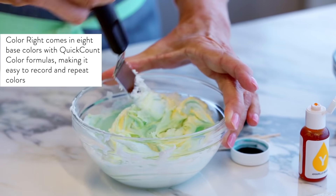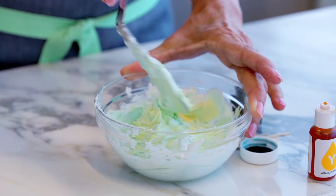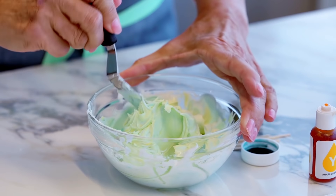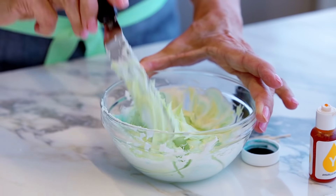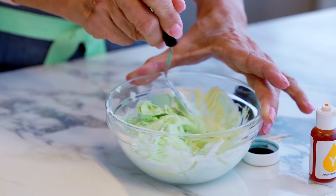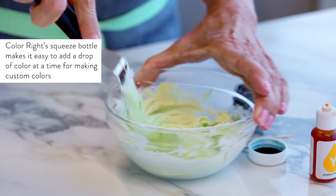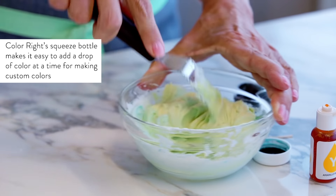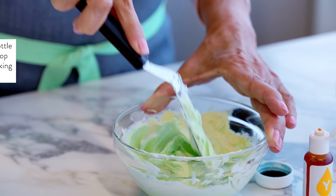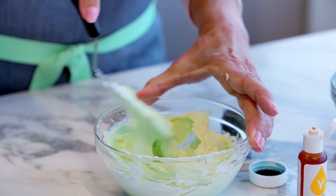One other thing you want to keep in mind when making colored icings for your project: it's important to make enough of the icing all at once, because if you go back and try to make the icing color again it's going to be difficult to duplicate it. So this is turning my icing a little bit limey, which is really pretty — I went from teal to a pretty little limey green.